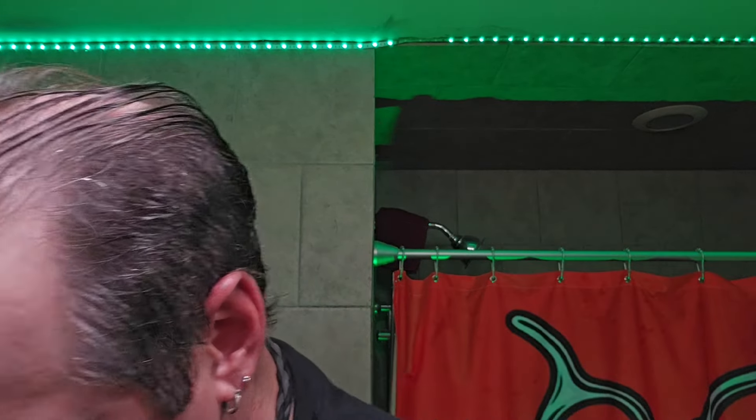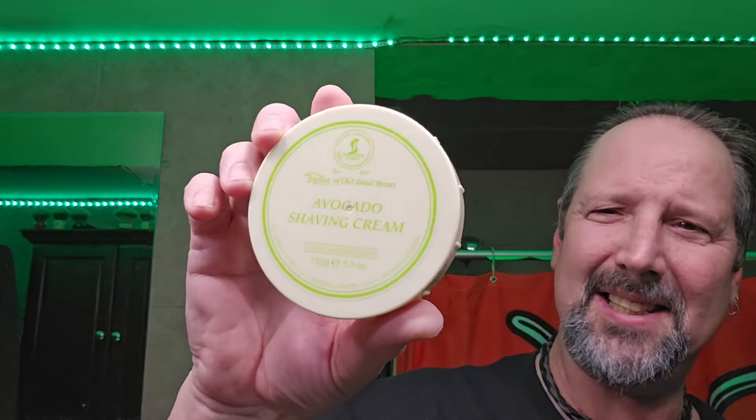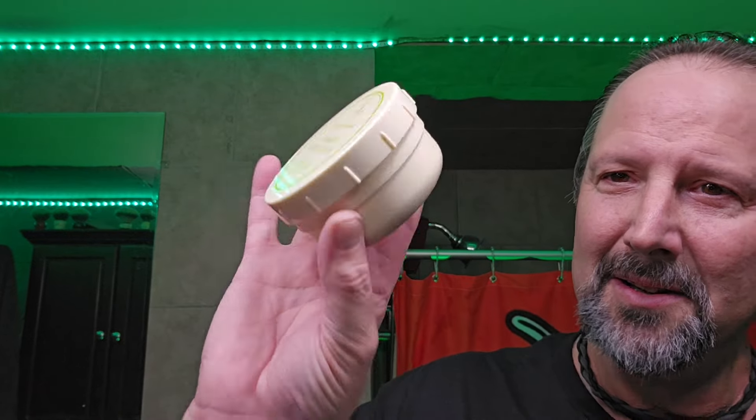Alright, that's that. Star of the Pine, man — fresh, clean scented. Taylor of Old Bond Street pubs — Avocado. I've had this, I can't even tell you how long. A long time. Do they even make avocado anymore? It just comes in a tub like this. I have no idea. I haven't bought a soap in a while.